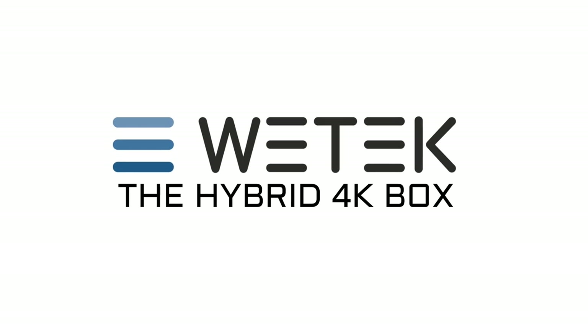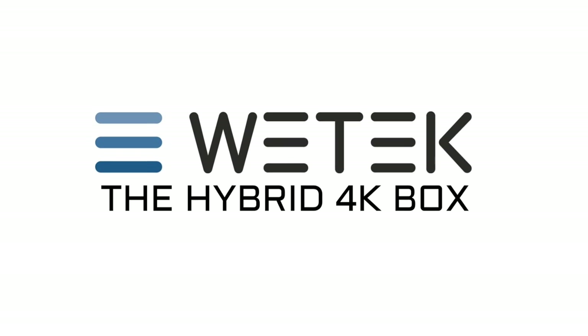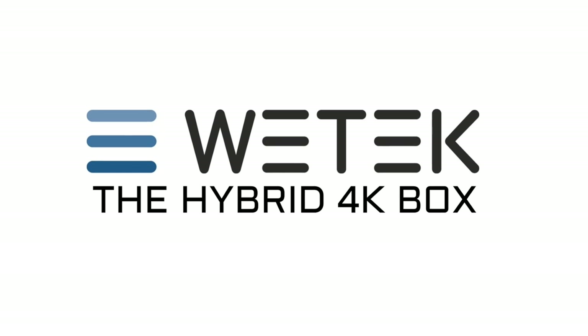Hey, what's up guys. Chigsev from ChigsTech Reviews, and today I have got my hands on another brand new Android TV box. Stay tuned for the review.